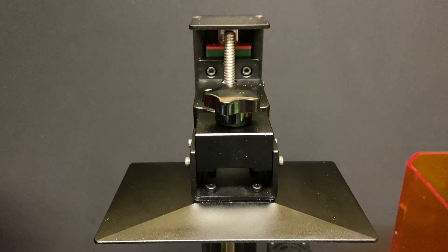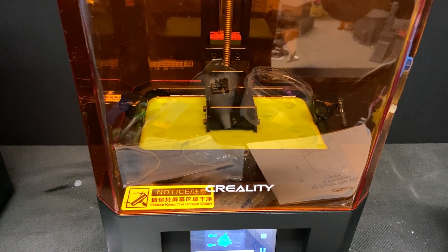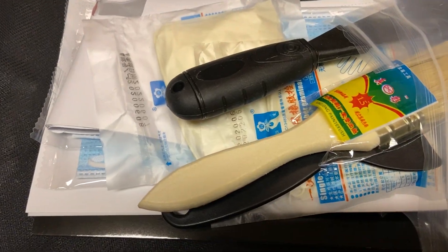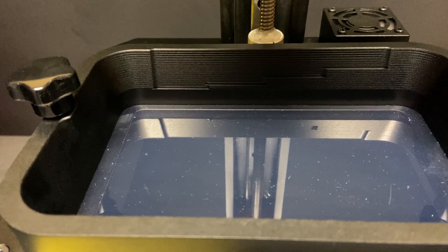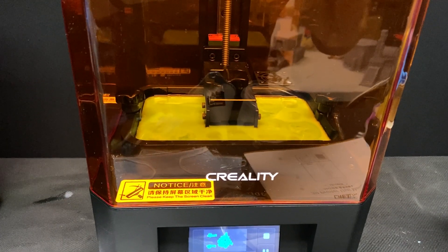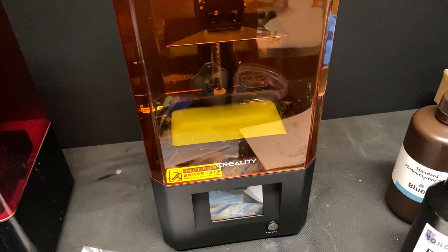The plate is pretty much self-leveling - it's incredibly easy to level. You follow the instructions and you don't even need to use a piece of paper, and it stays level. I've printed a number of things without re-leveling it. The build quality is really solid - it's metal, it's sizable and hefty. Great touchscreen interface and it comes with a lot of accessories, even including a paintbrush. It has a vat with level lines marked on it so you can see how much resin you're adding, which is cool. It has a large lid and it's easier to see what's printing through this orange-colored lid than through the fairly dark red cover on the Mars.